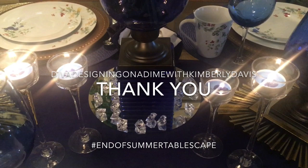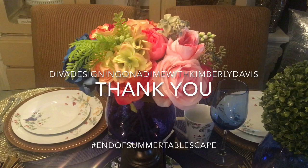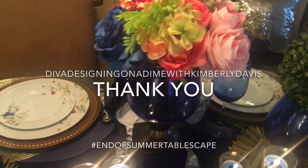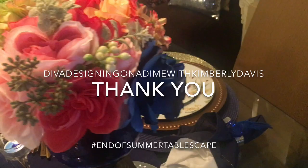At this time, I would like to thank Kimberly Davis of Diva Designing on a Dime with Kimberly Davis for hosting this end-of-summer tablescape collaboration. I had an amazing time creating my tablescape, and I really hope that you guys enjoyed it as much as I did. So again, thank you, Kimberly. And also, I want to thank all of you guys for watching, and I will see you all in the next video.